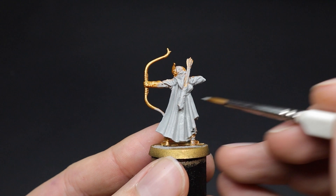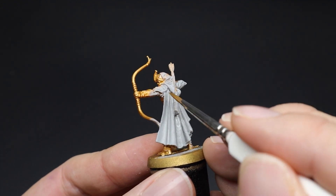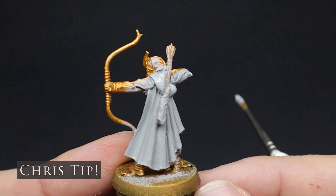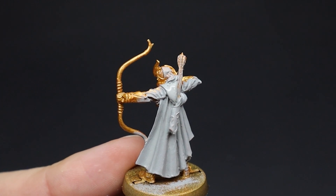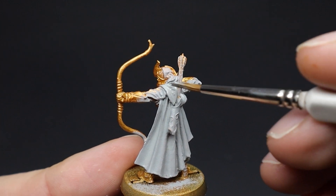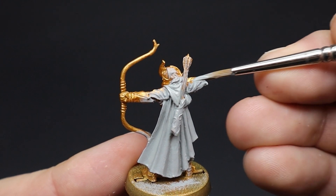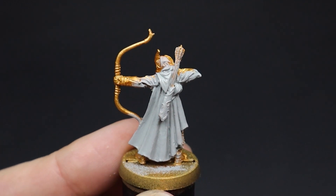A useful tip: you will hear me say many times to thin your paints, and here's why. If you have too much paint on your brush and apply it to a miniature, it can clog up the details. If this occurs, simply take off the paint with a brush and place it back on your palette before it has a chance to dry. To prevent this in the first place, a little water can be used to thin a paint slightly before brushing it onto a miniature. You will get used to it as you paint more and become more comfortable with a paint range.